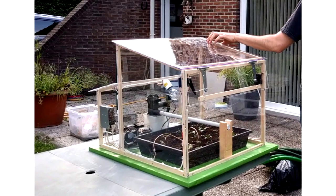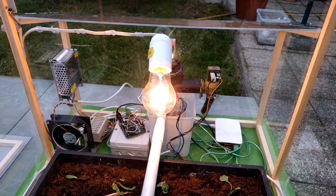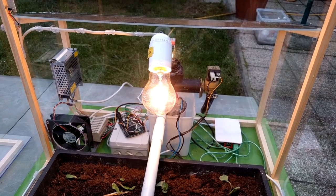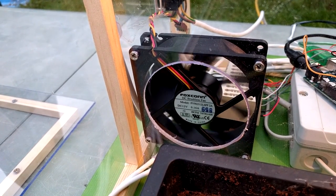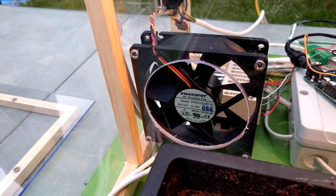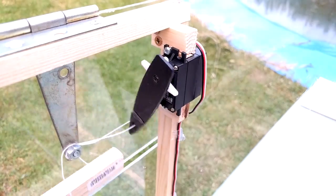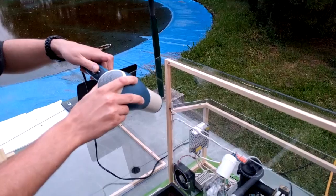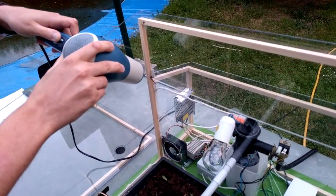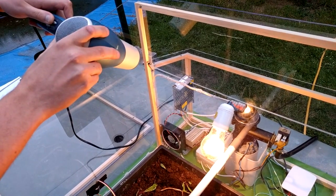The first feature is the regulation of the internal temperature. We are able to maintain the temperature inside the plants room thanks to a heating lamp and a ventilation system. This temperature can be defined by the user. When the temperature increases and overtakes the set point, the lamp is shut down, then the fan is switched on, and a window is opened. When the temperature is below the set point, the fan stops and the window is closed. Then the heating lamp is switched on.